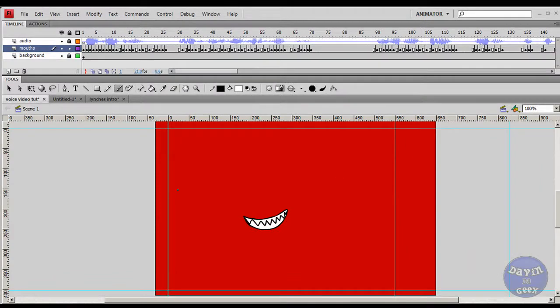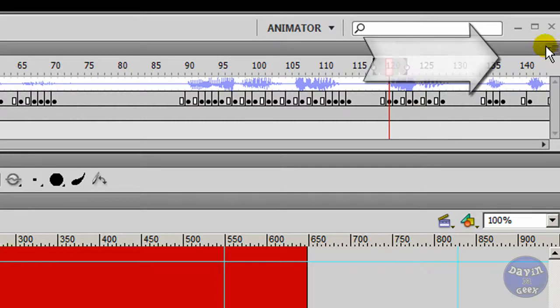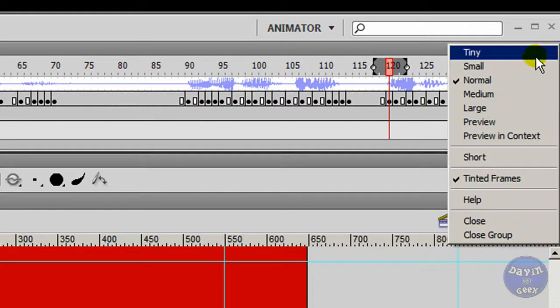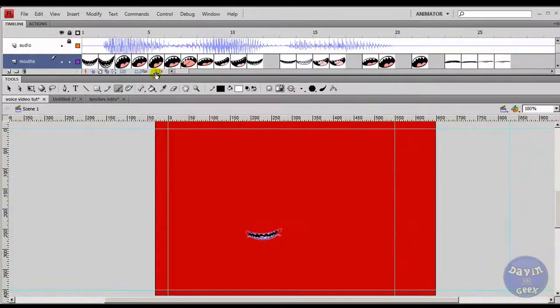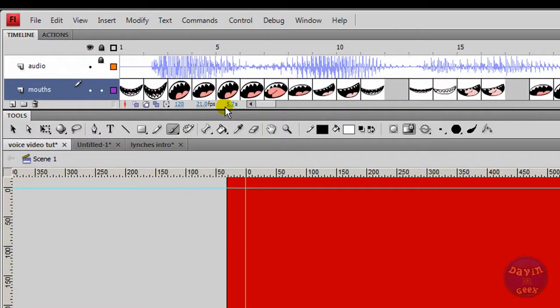What we're going to do is make this timeline bigger. A lot of people don't tell you to do this, but it will help you out a lot if you're going to do serious animation and mouth syncing. Come over here where my mouse is, click it, and come down to 'Preview.' What this just did is going to save you a lot of time. You're going to be like, 'Oh wow, I didn't know about this!' — you can see all these gestures right here.